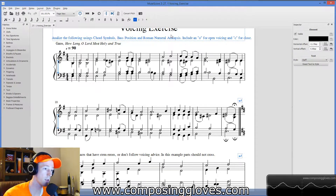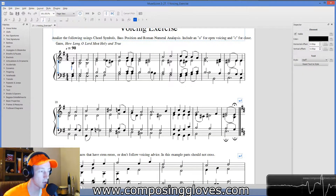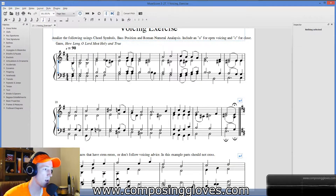You're familiar with all these things. Remember, you're working in a key, so you've got to work in that key. Include an 'O' for open voicing and 'C' for close voicing. I just put the answer key in the middle — that's close voicing, so I put a C there. That's what you're going to do for every single chord all the way through.